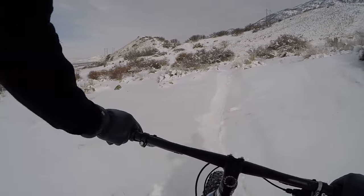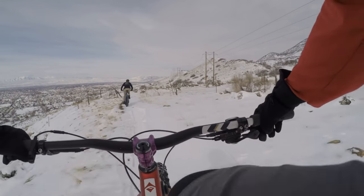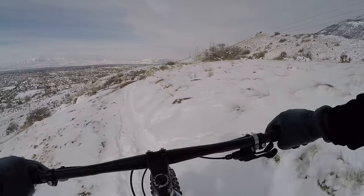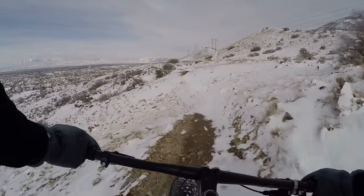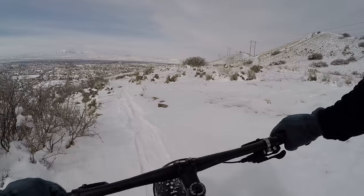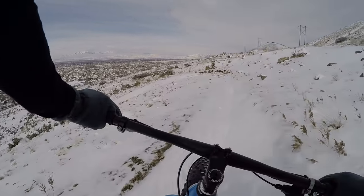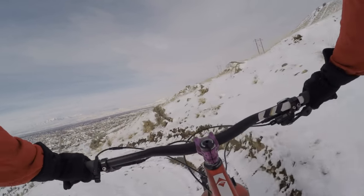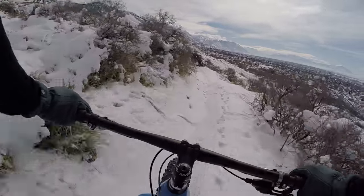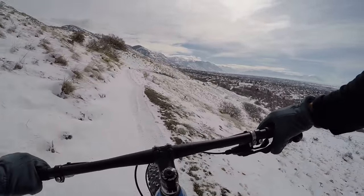I'm trying out the downhill. We're riding out here at Valley Vista — it's pretty fun, a little bit of snow. Sorry, slid the front there, but I survived without the studs.